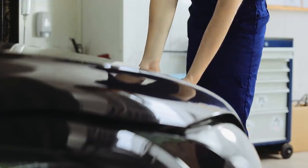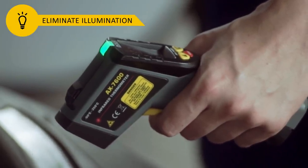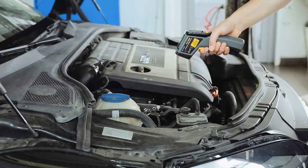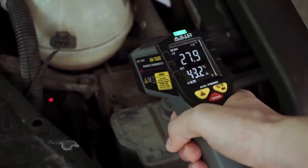To get a reliable measurement, please locate illumination of the object and eliminate this illumination in the infrared region. Eliminate air pollution. Choose an appropriate measurement distance, and direct the pyrometer perpendicularly to the surface under test.